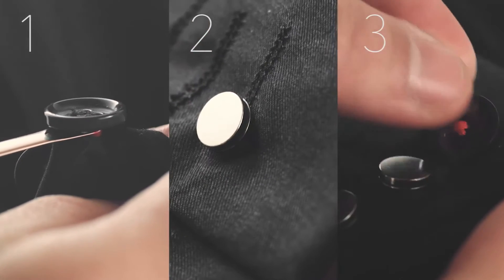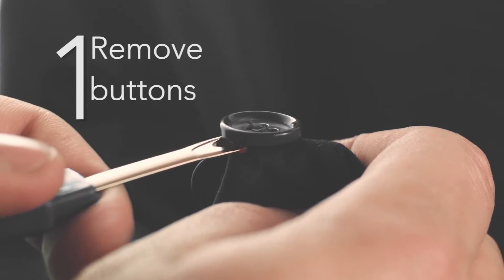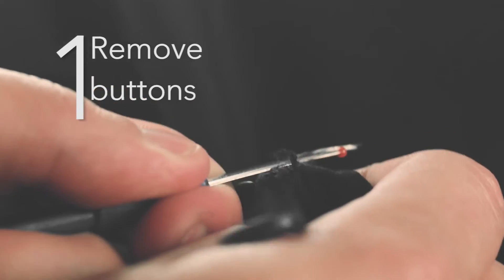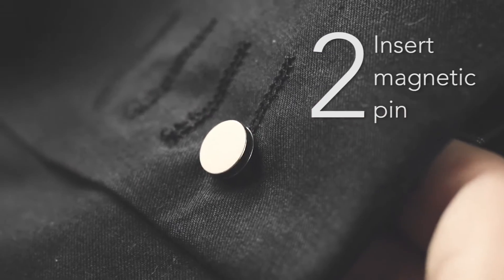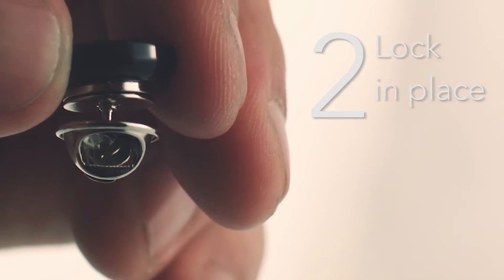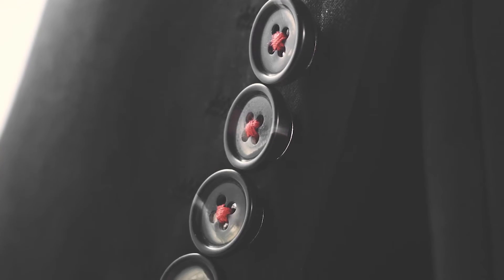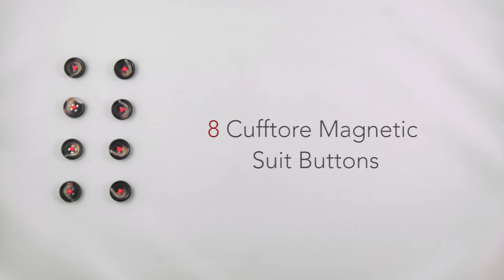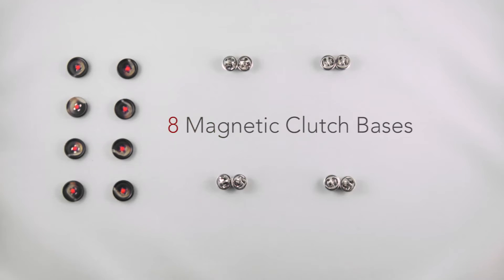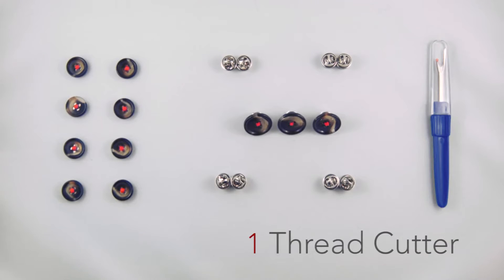All it takes is three easy steps that you never have to do again, and you're set. Step 1: easily remove the old buttons from the suit with the included special thread cutter. Step 2: insert the magnetic pin into the suit and lock it in place with the clutch. Step 3: place the desired buttons, and voila! Each set of CuffTor buttons comes with 8 CuffTor magnetic suit buttons, 8 magnetic clutch bases, 3 interchangeable jacket buttons, and 1 thread cutter.